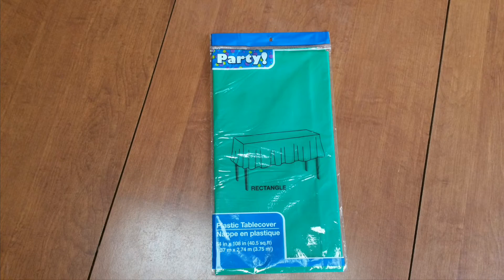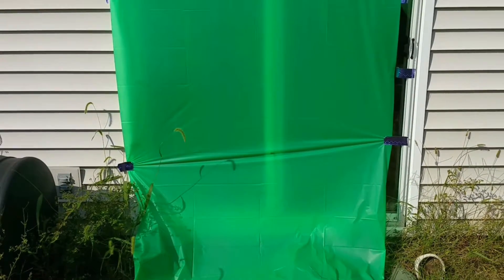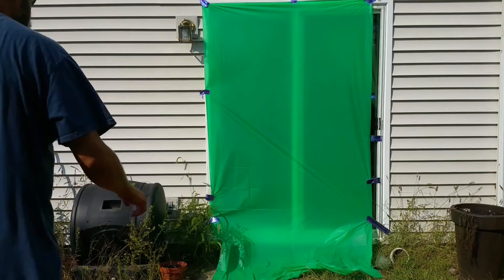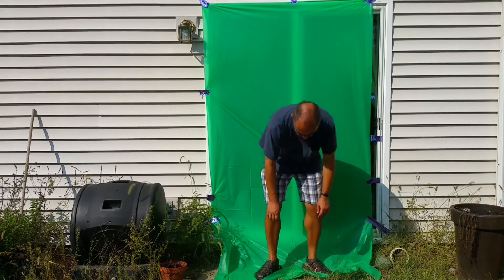At the Dollar Tree I picked up one of these plastic tablecloths. I did a quick and dirty job of duct taping this tablecloth to my patio door. Next, I recorded some basic footage of myself while I stood in front of the green tablecloth.